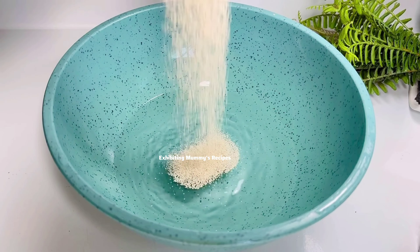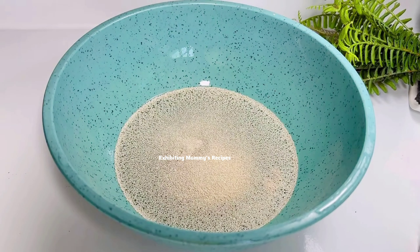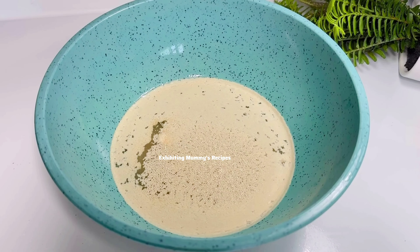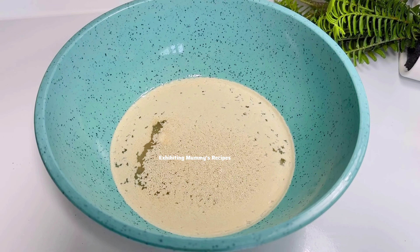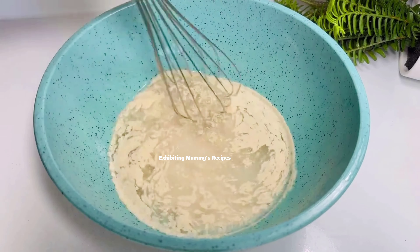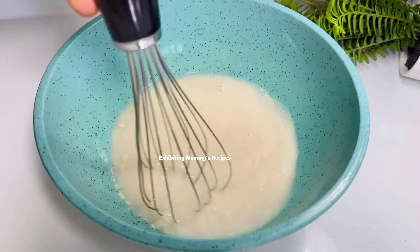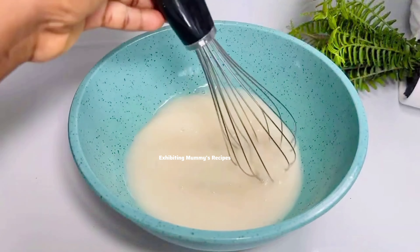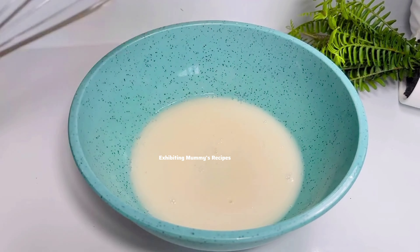I have one and a half cups of water. I've added a tablespoon of yeast and just a pinch of sugar — about half a teaspoon of sugar. Give it a stir and mix it very well, then place it in a warm place for 10 minutes.